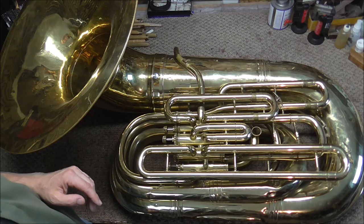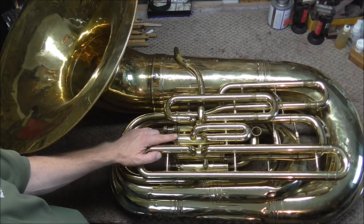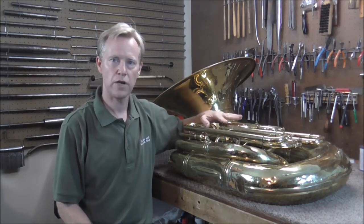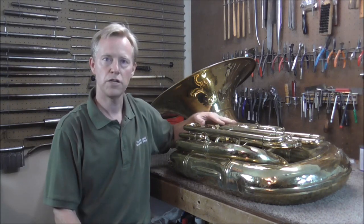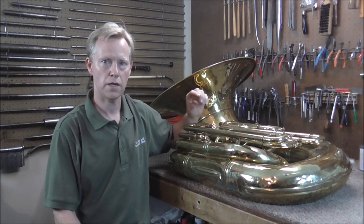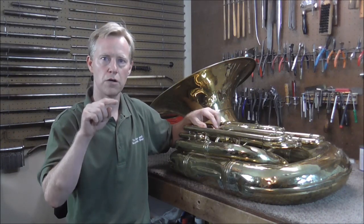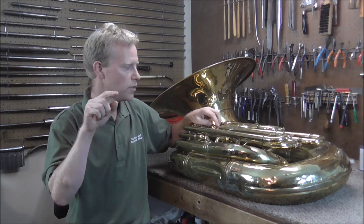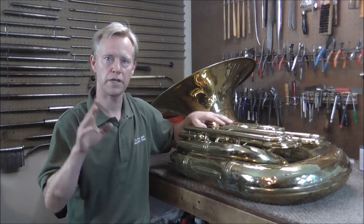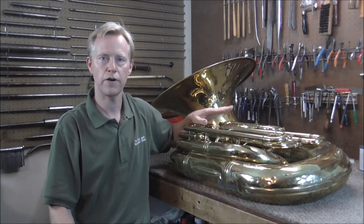From a repair technician's point of view, I think the most interesting thing about this tuba are the valves. Not only is this tuba a work of art, it's also an engineering marvel. The engineers who designed this had a dilemma: with a huge bore, when you push down the valve you have to travel the entire bore of the instrument plus a little extra — more than an inch — and that's quite hard to play fast.